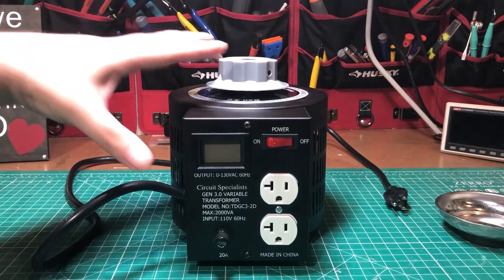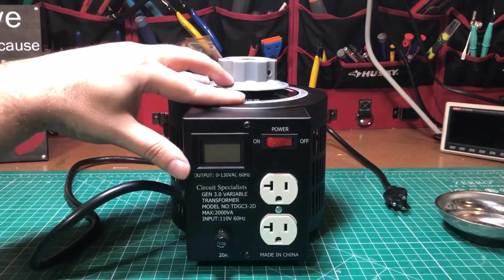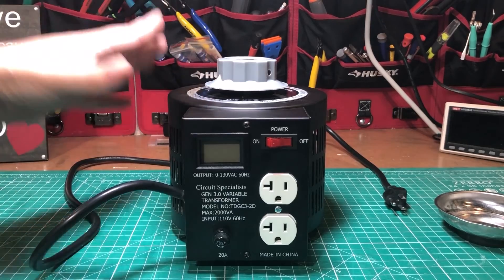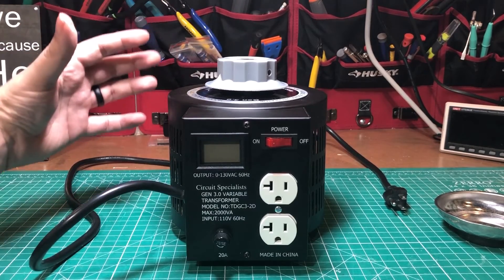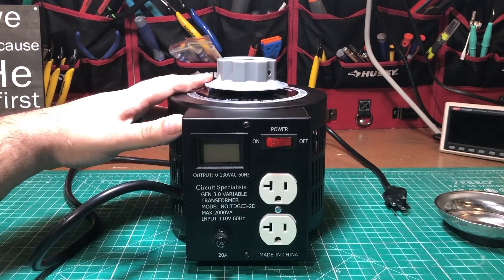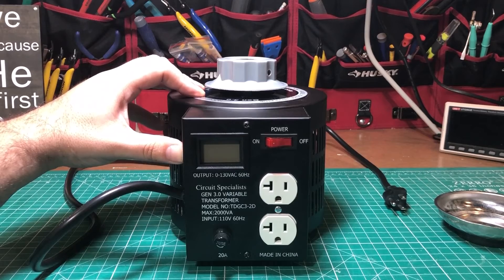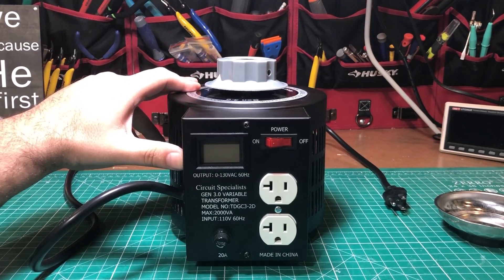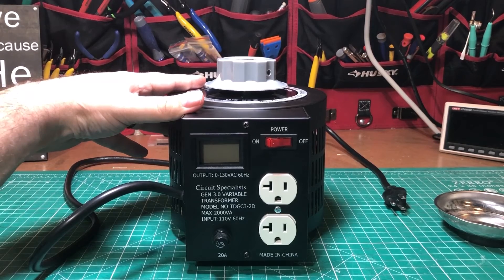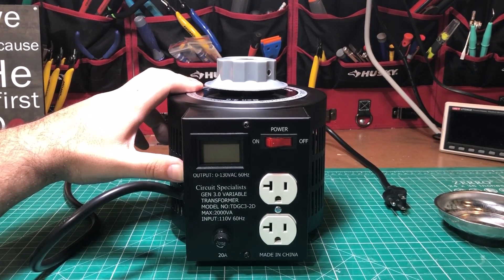In conclusion, I really like the direction Circuit Specialist took with this variable transformer. They added a sleek distinctive look, an amp meter, more intuitive controls, and kept the same good quality internals — all while keeping the price basically the same at about $160 on Amazon or their website. There's also a 500VA model for about $100. If you already have an existing Circuit Specialist variac I wouldn't necessarily upgrade, but if you're in the market knowing how much junk is out there, this is quality backed by a company that stands behind it. I'd definitely give it a buy recommendation.